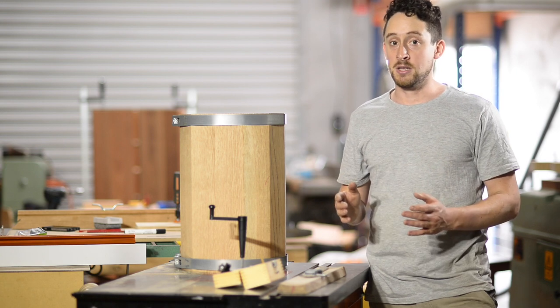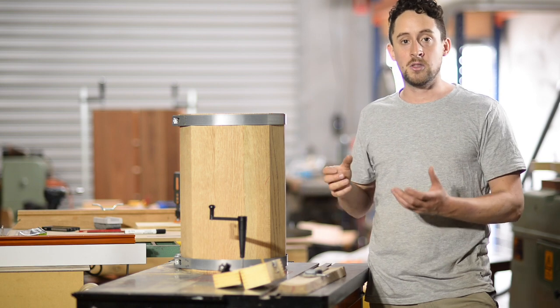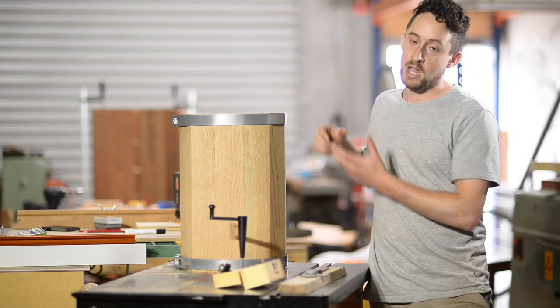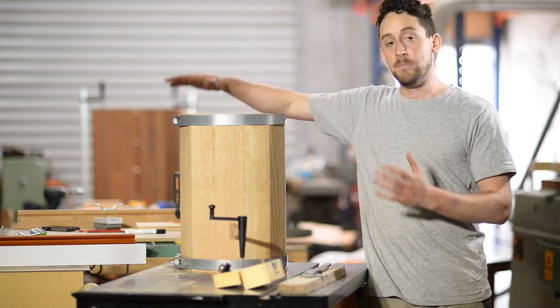You'll just have to mess around — it's kind of a time-consuming process, and this is where the art of coopering comes in, because those guys were hand-shaping all of those staves, and it's just black magic to me, to be honest.